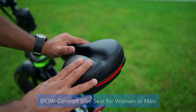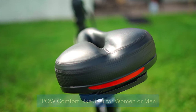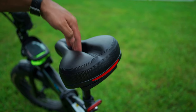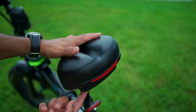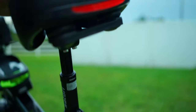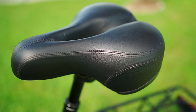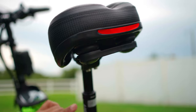Next up I bought the iPow comfort seat. It's very cushy and comfortable with a ventilation hole and a nice reflector on the back. The springs on the bottom are plastic rubber rather than metal, but I haven't had any issues and it's really comfortable — way better than the stock seat. I recommend waiting to see if you're okay with the stock seat before buying one.